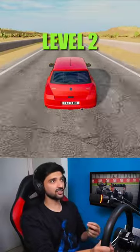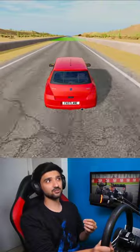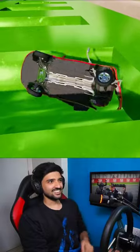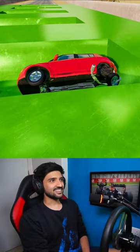Level 2 — here we go. The tires are very small, I feel like it might struggle. The bumps are very high. Level 3 — here we go. Level 3 has also got it!